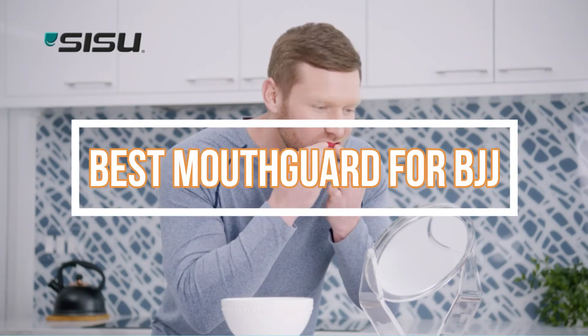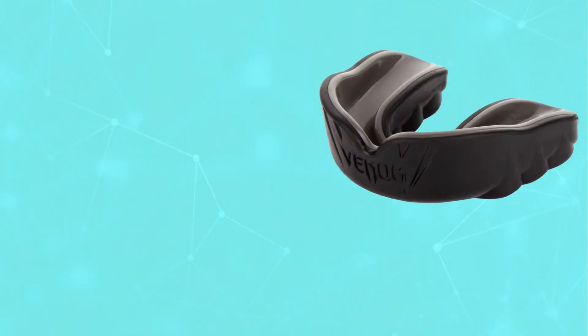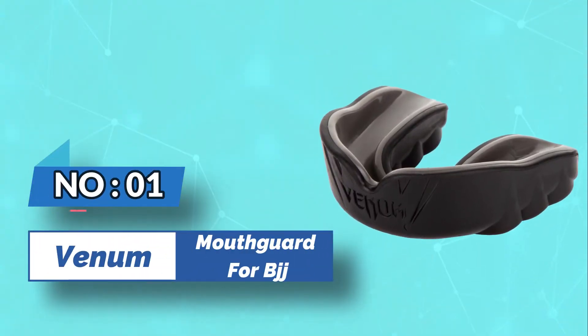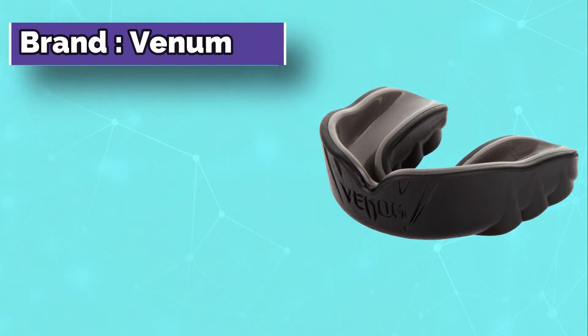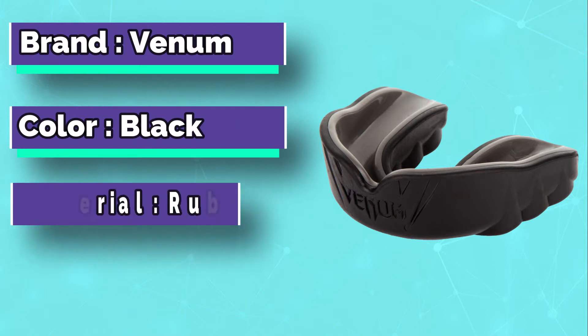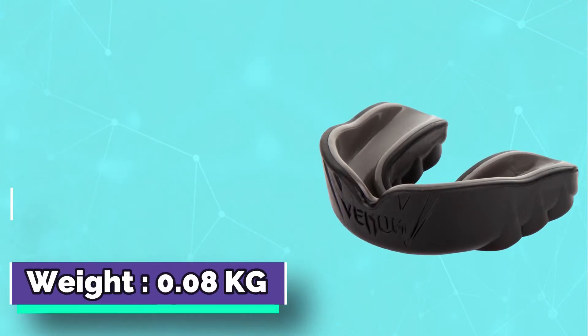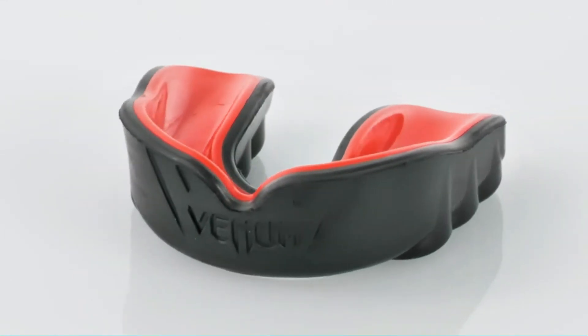Best Mouthguard for BJJ. Number 1: Venom Mouthguard for BJJ. First up, one of my personal favorites. I am not a big fan of Venom's gi range, or shorts for that matter, but this is a masterpiece. The Venom Challenger Mouthguard is by far the best BJJ mouthguard you can get in 2022.